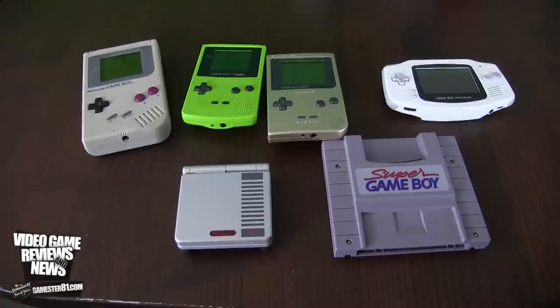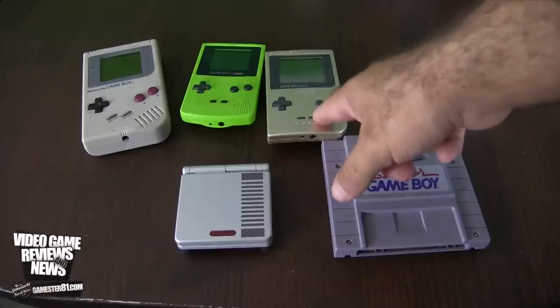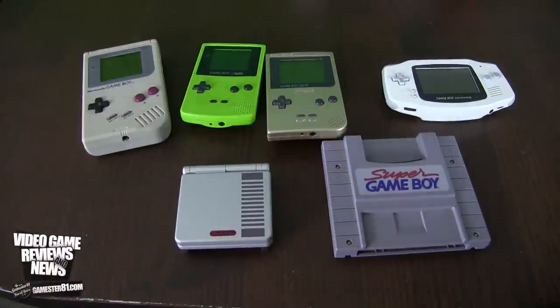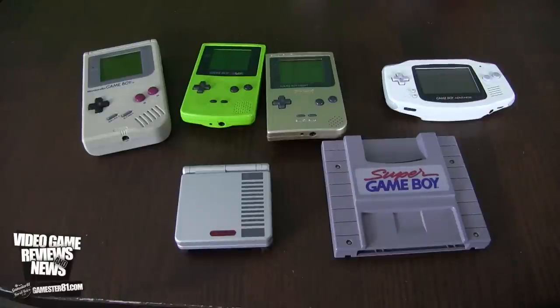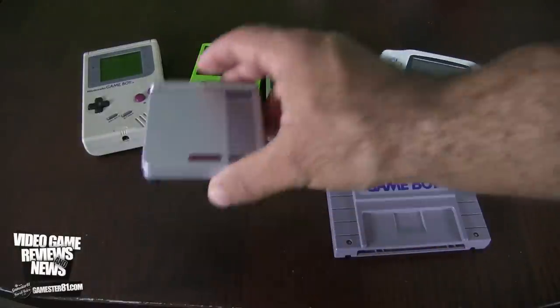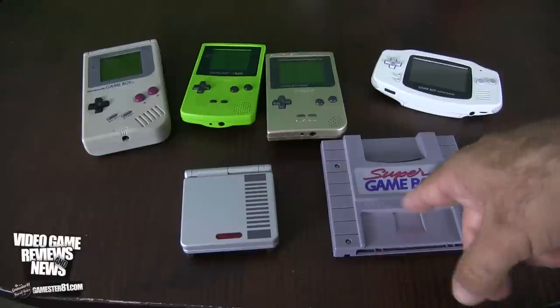This card is compatible with the following systems: the original Game Boy, Game Boy Color, Game Boy Lite — which was released in Japan in 1998, a backlit Game Boy and one of my favorite systems, never released in North America. Two AA batteries last 15 to 20 hours of gameplay, which is cool. Also compatible with the Game Boy Advance, Game Boy Advance SP, Super Game Boy, and Super Game Boy 2.